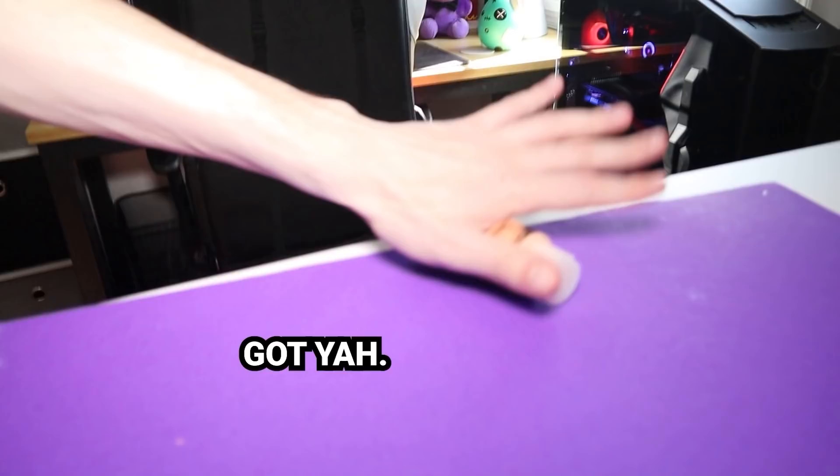So instead of glass, I'm using clear acrylic sheets. They look pretty much the same, except that acrylic is a little more flexible. It won't break as easily as glass. Like if I dropped the acrylic on the floor, it wouldn't shatter like glass would shatter, which is nice for clumsy people like myself.